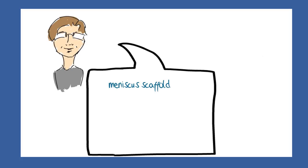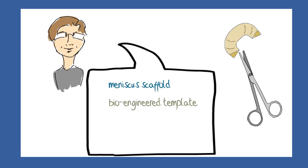A meniscus scaffold is a bioengineered material in a wedge shape that is trimmed and sewn into place where there is a large defect in the meniscus. The idea is that the cells can grow into the scaffold and replicate, and produce matrix and fibres with sufficient resilience to offer some protection to the joint cartilage.